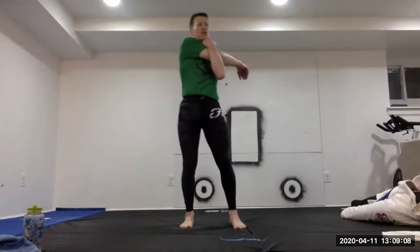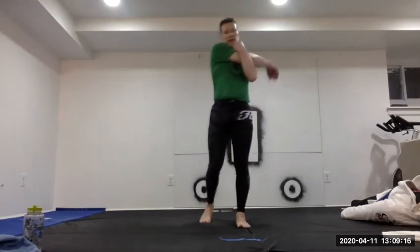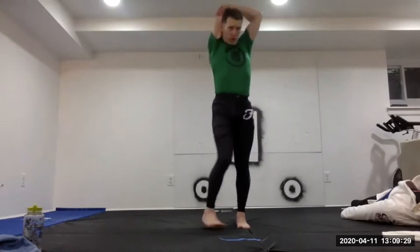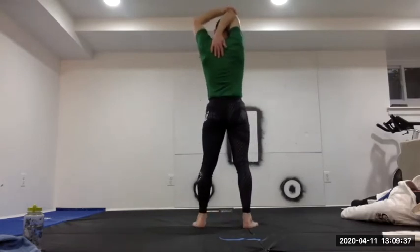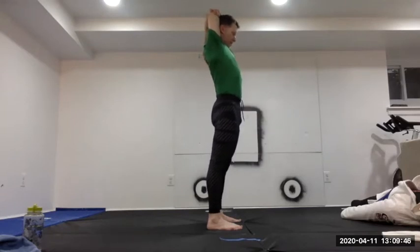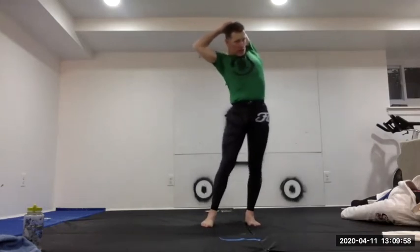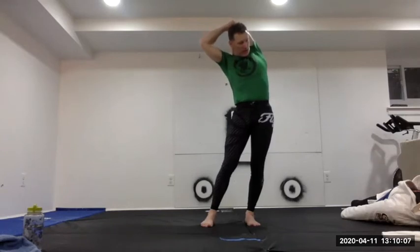Catch the right arm and pull it across the chest for a cross-body stretch. Then switch — left arm swings across and catch. Right arm goes behind the head — pull down on the elbow, keep the back straight, fingertips reaching down; hold gently without putting pressure on the head. Switch to the left arm behind the head. Optionally lean slightly to the side for extra stretch while keeping shoulders over feet.